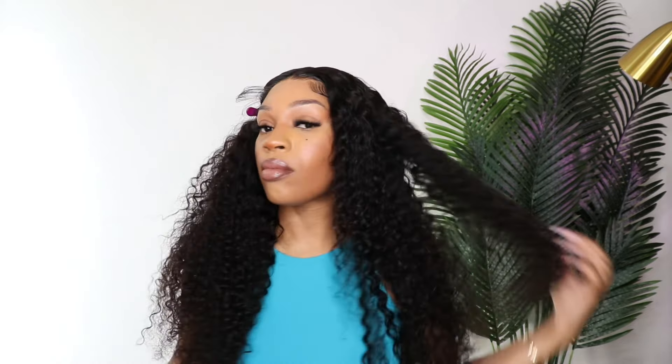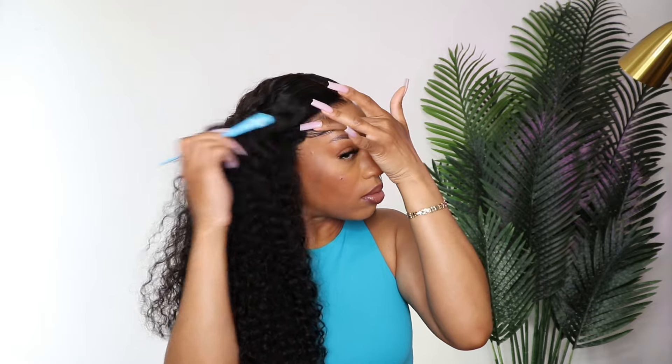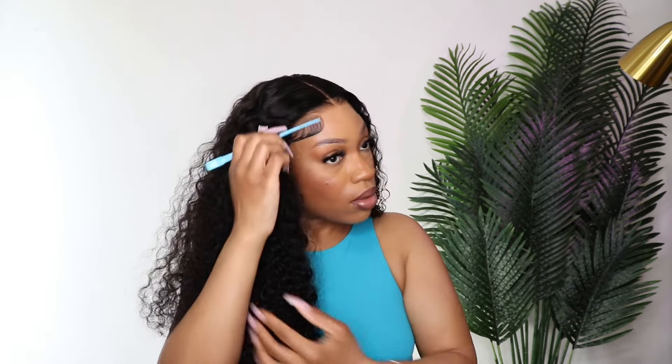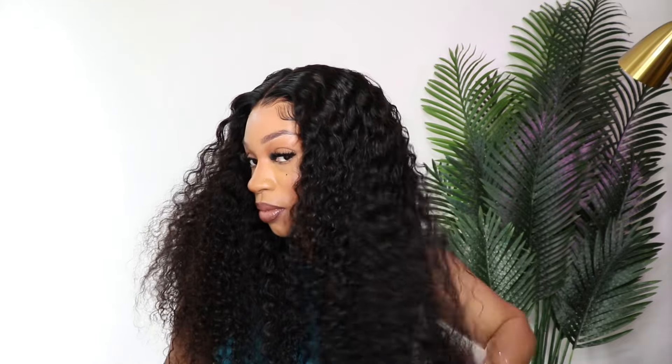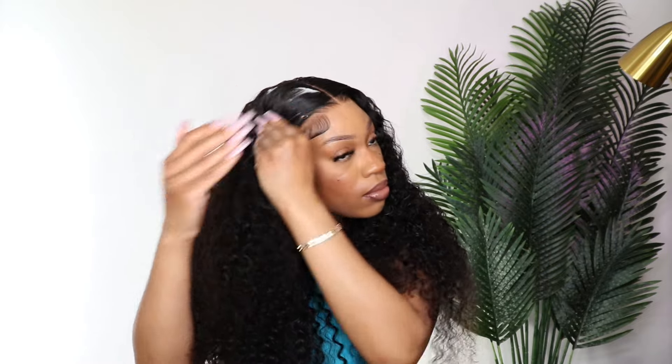I also like that most of the work was done for you — I didn't have to tweeze this wig, I didn't have to bleach the knots, and I didn't even have to cut lace. So if you're into these pre-cut wigs and you'd like this 6 by 4.5, definitely check the link down in the description box. I also have a discount code down below. I've tried their 360 invisible strap lace wig in a curly texture — I'll link that video at the end. Ashimary has some really nice curly hair, so shout out to them for sponsoring today's video. I'll see you beauties in the next one, bye!